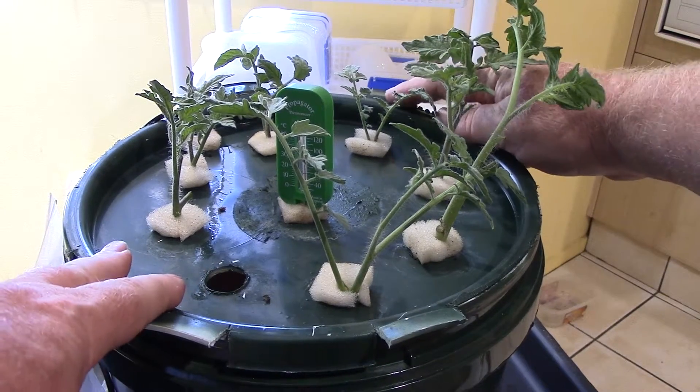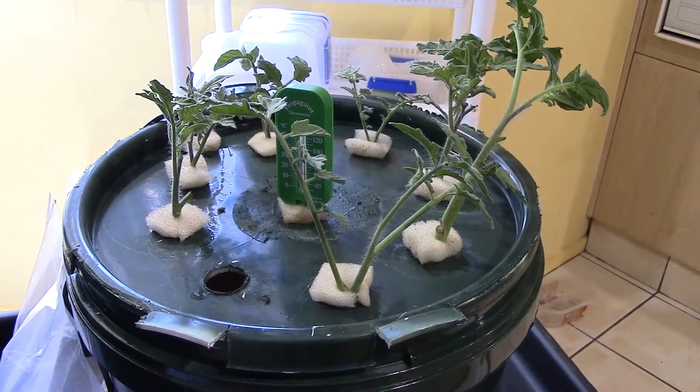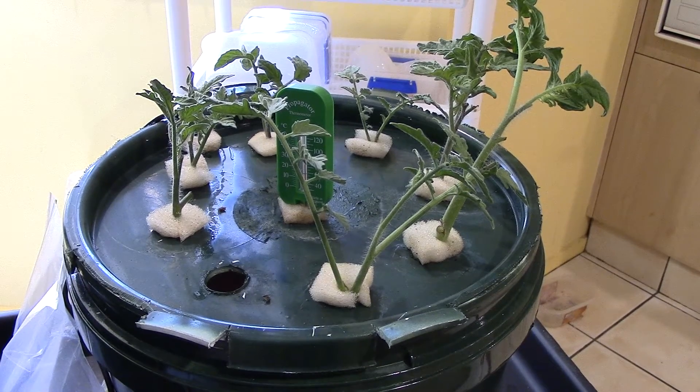One out of eight compared to five out of eight — that's the results so far. We know we've got a difference in temperature. The water is exactly the same, the nutrients exactly the same. I've mixed it in a single bucket and then tipped it into both. Both buckets are exactly 100 millimetres from the top, but there is that difference in temperature.